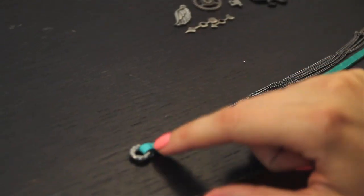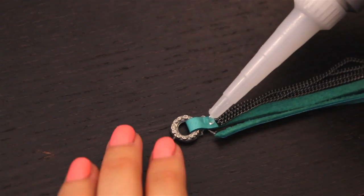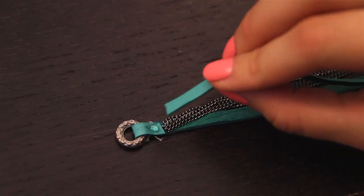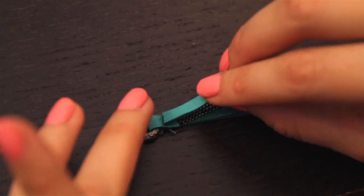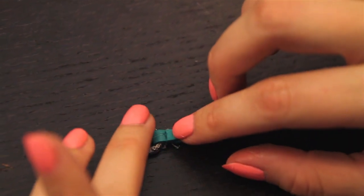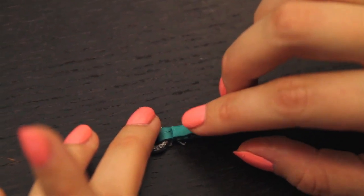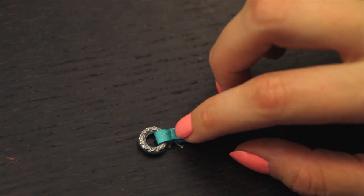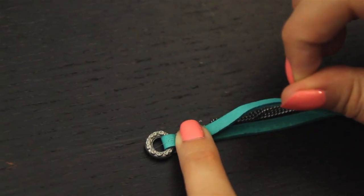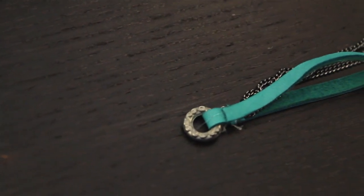Once it's dried, you're going to go ahead and add a little bit of glue to the top of it and attach the other piece of leather like so. Don't worry if it gets messy, you can clean this up later. It's really not that big of a deal. We're going to cover this up anyways. Just press it down until it's good. And you should have something that looks like this after it's done drying.